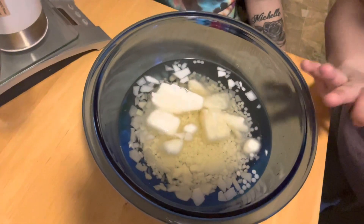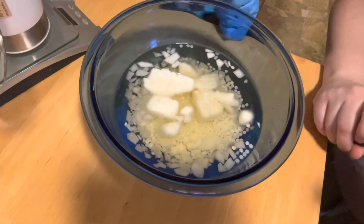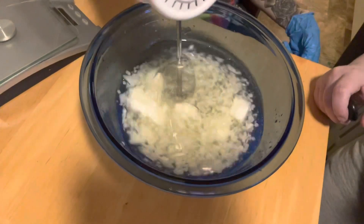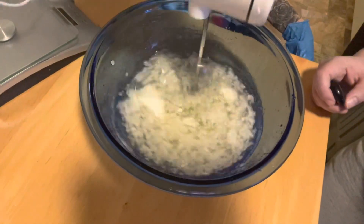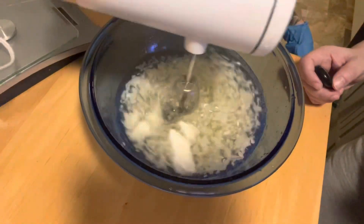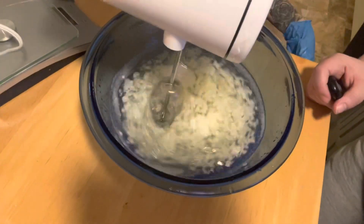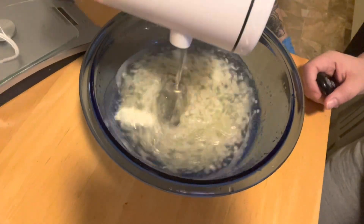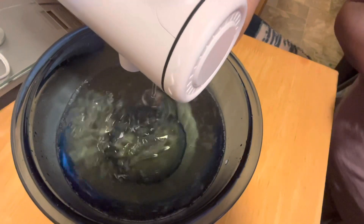Now we brought it back — we brought it up to temperature and my daughter Angie is going to blend it. All right, so now they have all gone and melted.